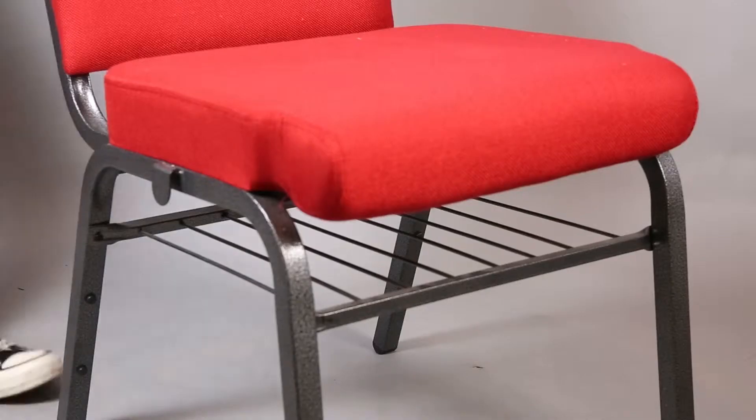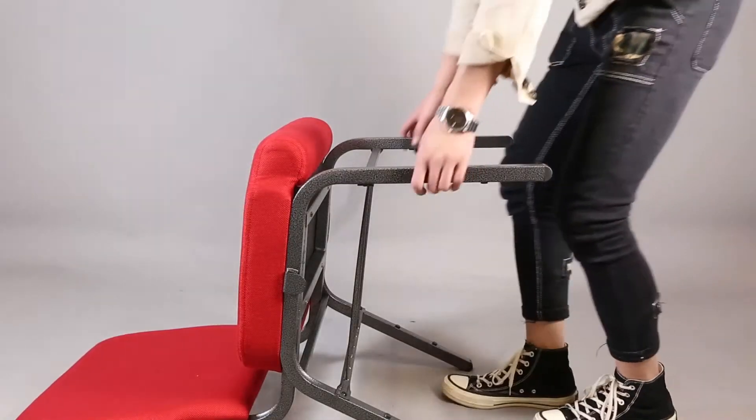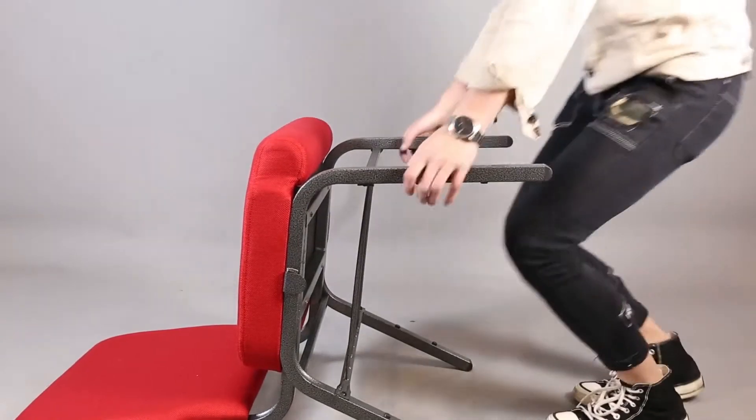Also, the whole chair color you could customize by yourself. If you're interested in our product and want to get more information, you can view it on our website.